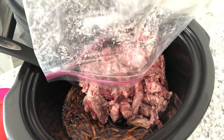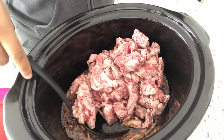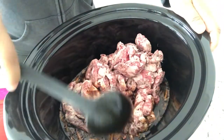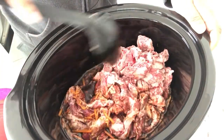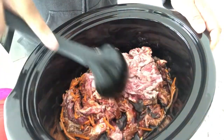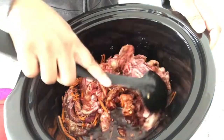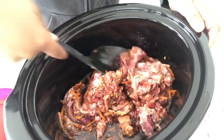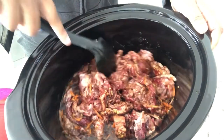It says you can cook this on high or low. You can cook it on high for two to three hours or low for four to five hours. I'm a low crock pot cooker — I prefer to cook things on low. I'm just going to give this a stir. I'm going to serve this with some steamed rice, probably some green beans. Not quite sure yet.